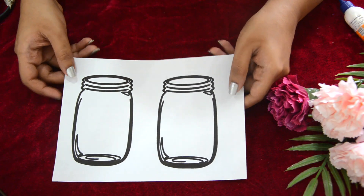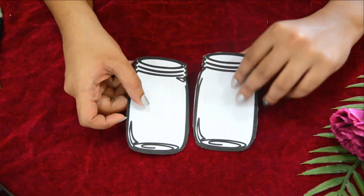Our final DIY is a candy jar. Take the printout of these jars and cut it out.